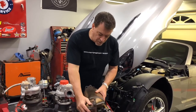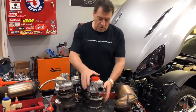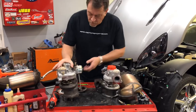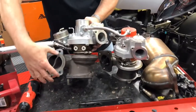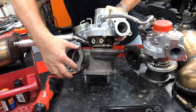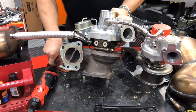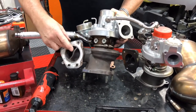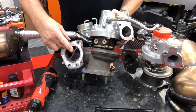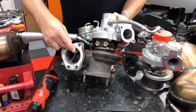Once the catalytic converter was out, there was suddenly a lot of room to remove the fasteners on the turbo. I managed to remove all the fasteners that mount the turbo to the exhaust manifold on the vehicle. Of course, one of the things you're going to need is a new gasket to reinstall this back on the vehicle — I'll include an image of the part number of this particular gasket.